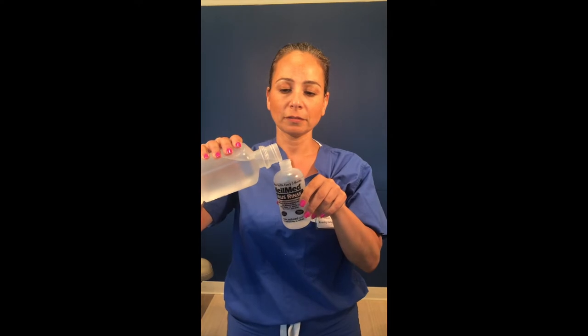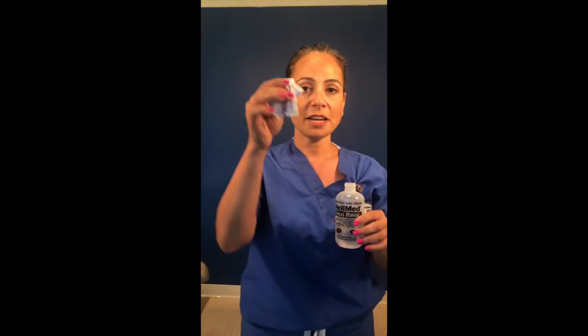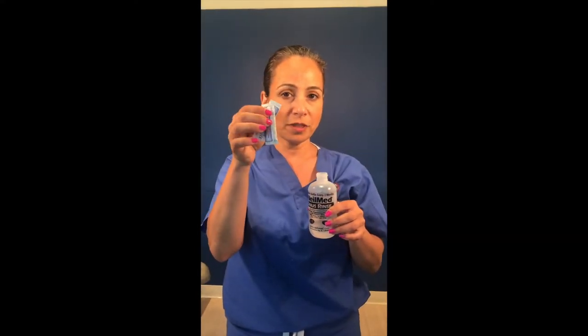Instead of using the packets that come with the box, you can make your own packets with salt and baking soda. Unscrew the top, then fill the bottle halfway with distilled water — just about there is fine. Then take the two salt packets that come with the box and pour them in, screw the top back on, and gently give it a shake.